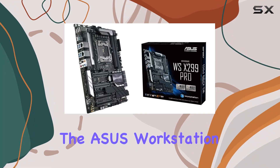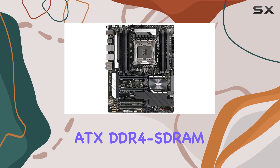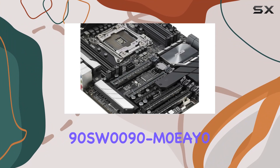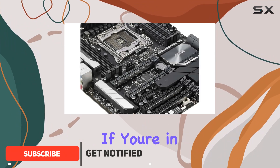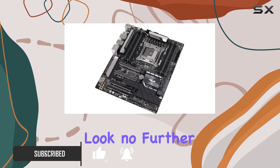Today, we're diving into the ASUS Workstation Pro Intel X299 ATX DDR4 SDRAM motherboard, model number 90SW0090M0EAY0. If you're in the market for a motherboard that screams performance and reliability, look no further.